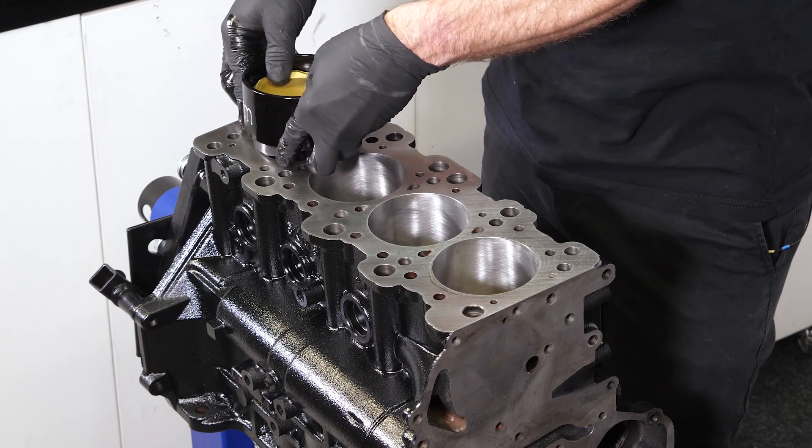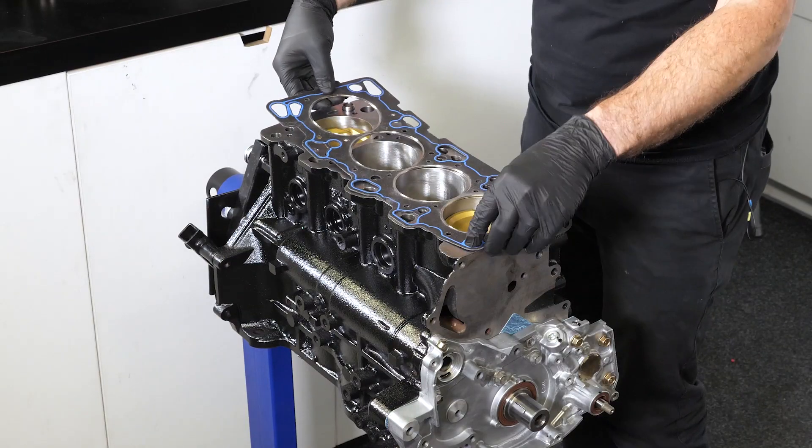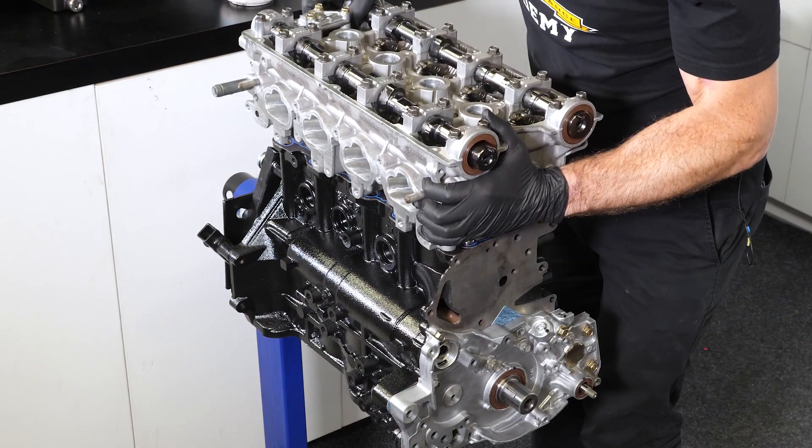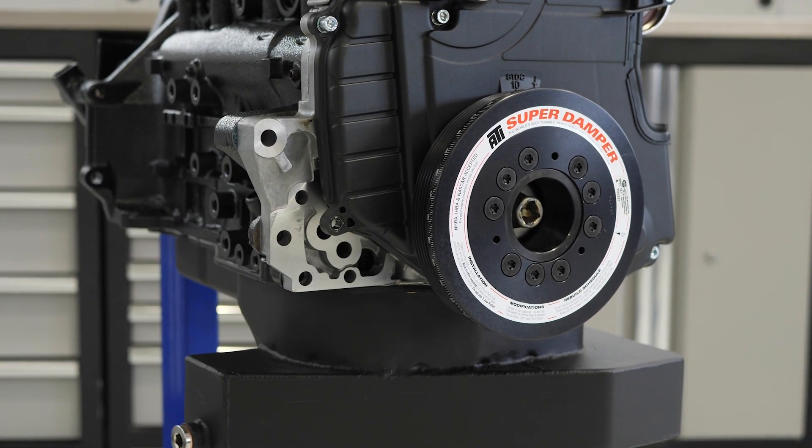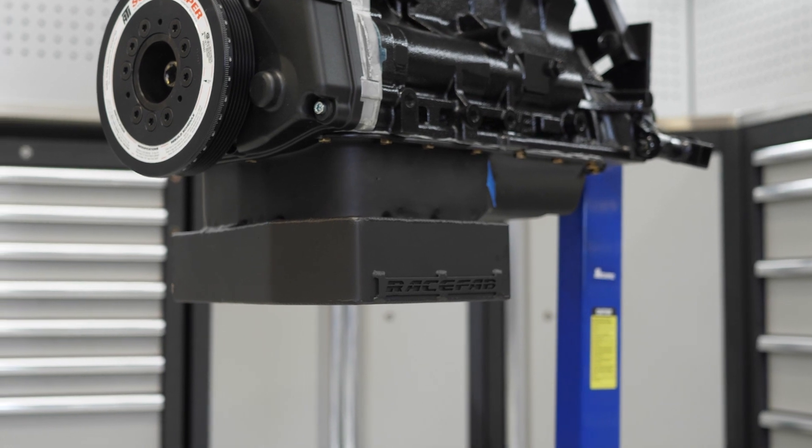For this build, we've selected a 2.2 litre stroker kit to suit the Evo 9 4G63 engine. This kit includes a set of JE forged pistons, boost line 4340 steel rods, and a Manley billet crankshaft with 94mm of stroke. We've also added a CNC ported head, GSC Power Division S2 cams and valve springs, along with an HKS vernier timing gear. On top of this, we're using head studs and main studs sourced from ARP. This will all produce an engine capable of handling 800 horsepower and 8,000 RPM happily, that can still run on pump gas.